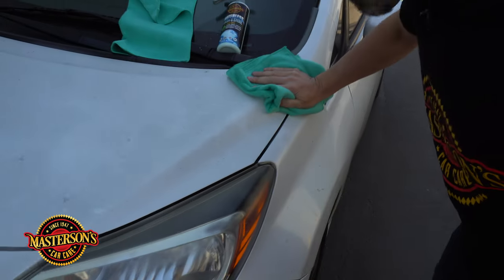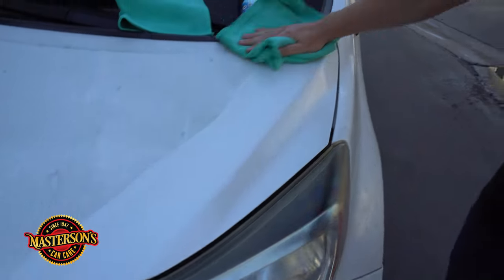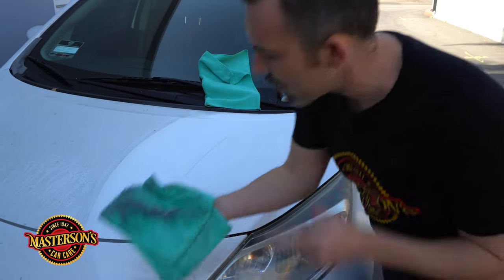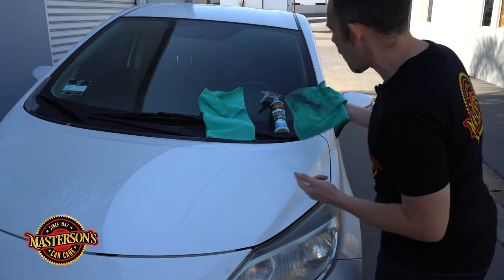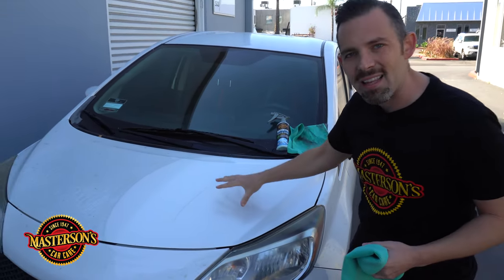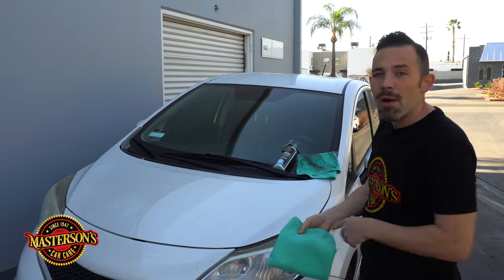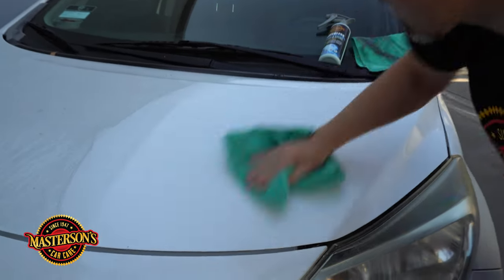I'm going to take my microfiber towel and pull in one direction. Wow — in one direction it pulls off all the dirt and all the grime. This is a great solution to wash your car at home. After you clean the surface, there's a synthetic sealant inside of the Waterless Wash & Shine that's going to seal up the car and protect it for up to 14 days. Let's go ahead and buff off that sealant and get a good shine.